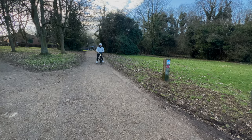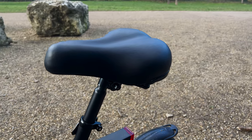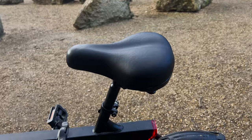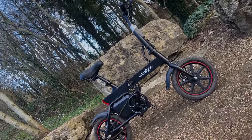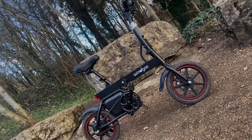The bike comes with a comfortable seat with springs that smooths out bumps and potholes, ensuring a smooth ride every time. Additionally, the B20 is equipped with 14 inch tires and a double disc brake on the front and rear, making it even better for a comfortable and safe ride.